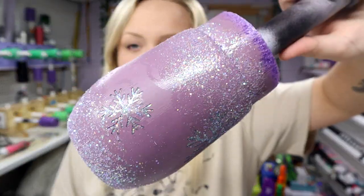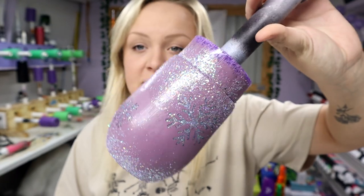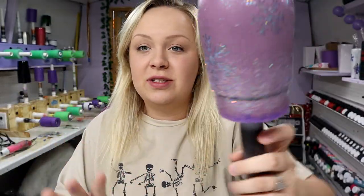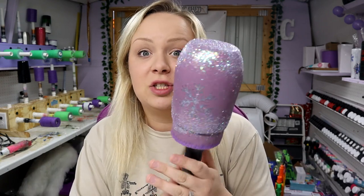It looks a little streaky from the Mod Podge, but it's dry and I did spray a little bit of sealant on there. So pretty so far. What I'm going to do next is wait for the sealant to dry about five or ten minutes, pop it on my turner from Bama Cups, add two coats of epoxy, and come back to show you guys the finished result.